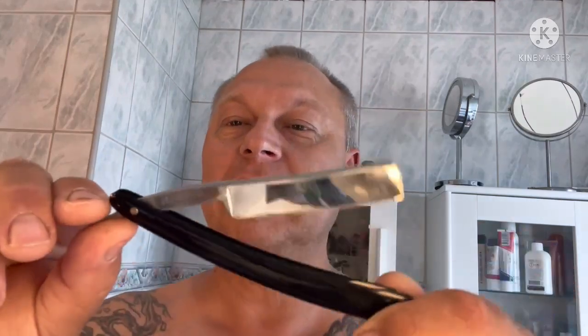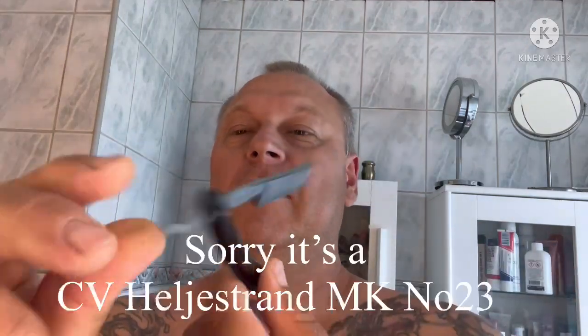I'm going to finish with Pinard original — almost empty. I think I have to acquire a new one soon. And I'm going to use my CV Heliostand MK No. 33.